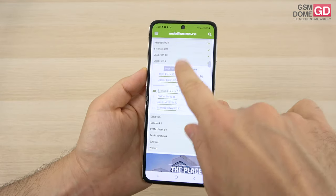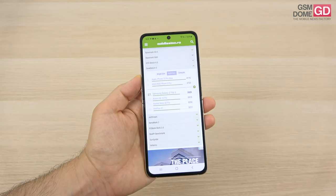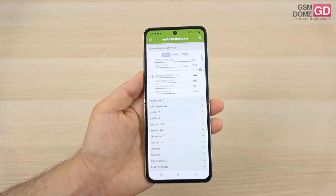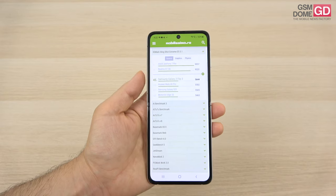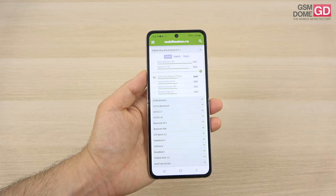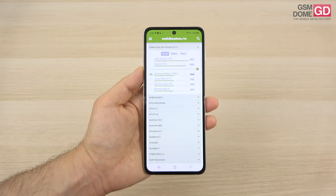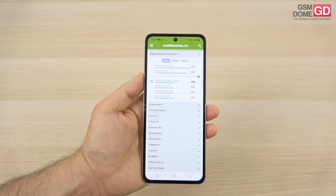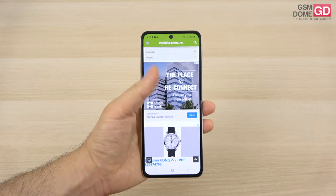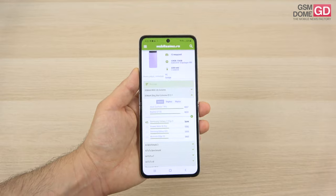In Geekbench 5 Multi-Core it lands just above the Huawei Mate 40 Pro but below the OnePlus 8. In 3DMark it's around the 4050 spot, above the Huawei Mate 40 Pro and Galaxy S20, but below the Huawei P40 Pro. It's not exactly top-10 material, but the performance should be enough for a few years of future-proof running and three versions of Android updates.